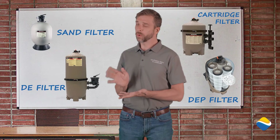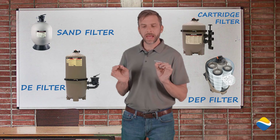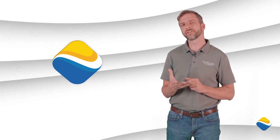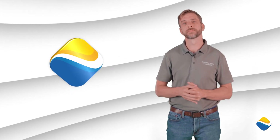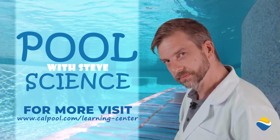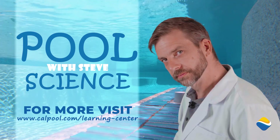So you can see that we have four different options for filters, and I know some of this can be a little bit confusing. However, our California Pools and Landscape project managers are here to inform you and talk through the different options to figure out which one is best for you. For more Pool Science with Steve, visit our learning center at calpool.com/learning-center.